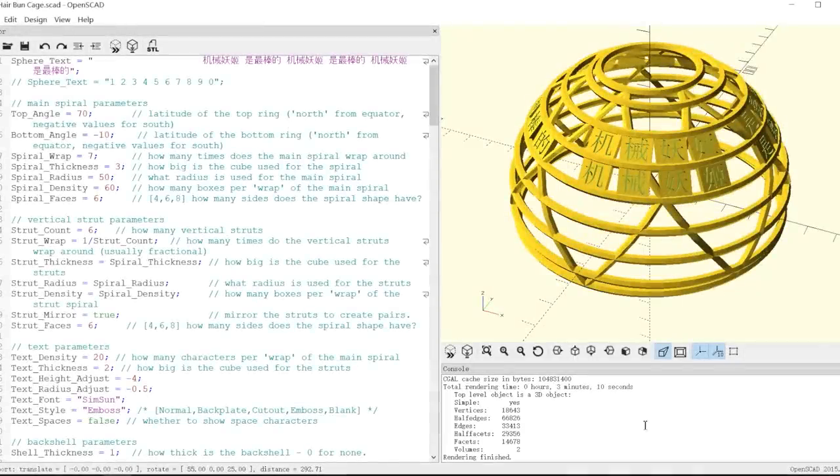Sometimes I just don't have time to write my own code, but there's nothing wrong with borrowing something if it's perfect for the job. This is a wonderful little OpenSCAD script my friend Jeremy wrote for me. It's for making a small hairpiece with the text of your choice. It's done in a program called OpenSCAD, which you may have seen me use before. The great thing about OpenSCAD is you can change the design just by editing a few variables.